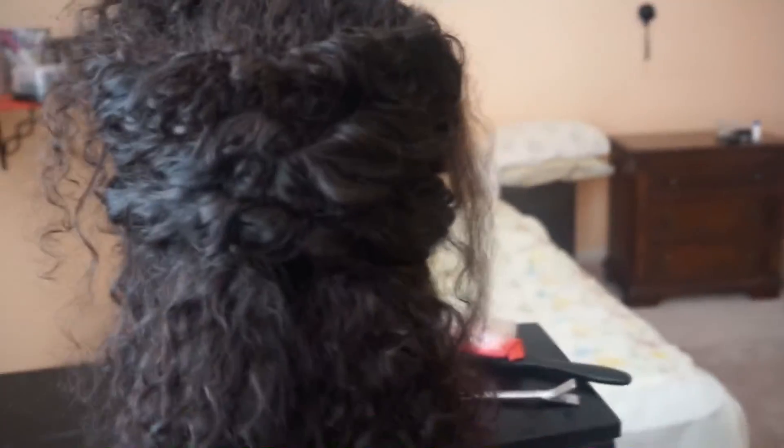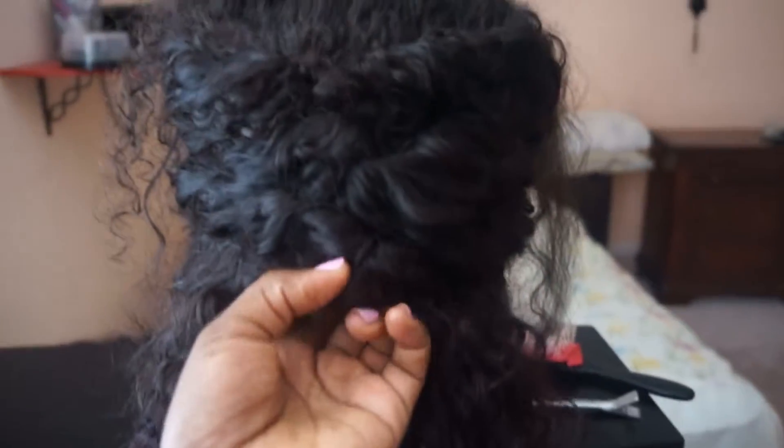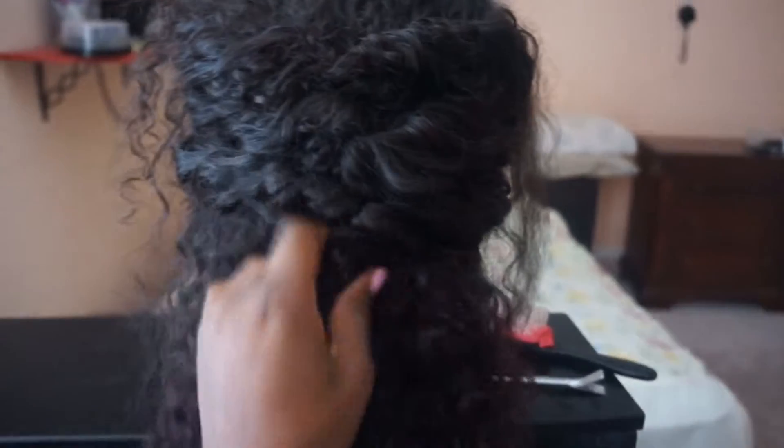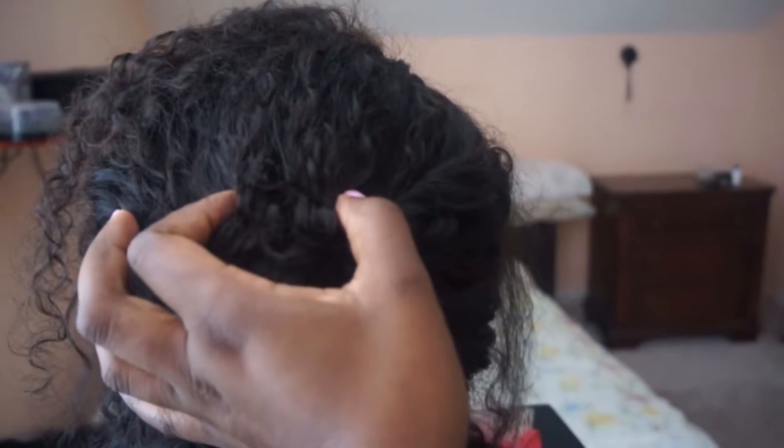I didn't do it exactly the way she said to do it. I kind of did the braid and then instead of finishing it out I just tucked it under. Basically the way you do it is you take a part of the hair from the top, braid that whole portion down like a normal braid, and then take sections from the side and slip them through the little holes.